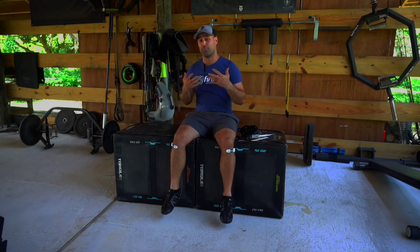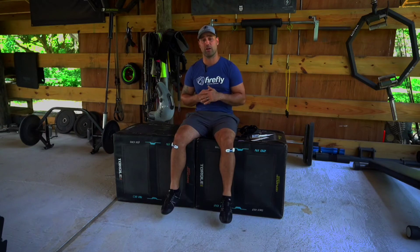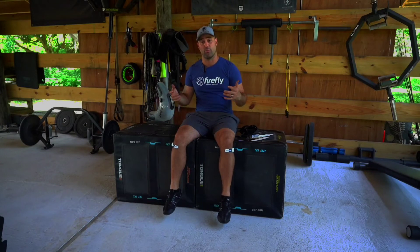It's important to find the proper intensity for your Firefly recovery session because slow and low is the way to go. Less is more and we don't necessarily want a higher level in order to get increased benefit. The Firefly is best when we find a light flutter, a light twitch of the foot throughout our recovery session.